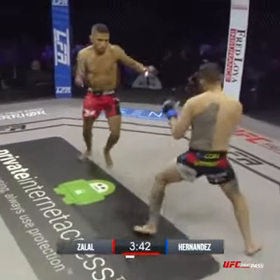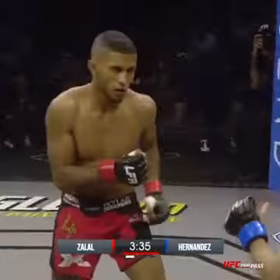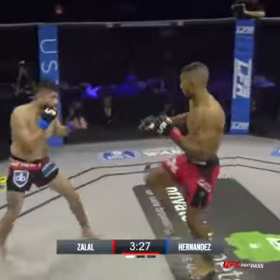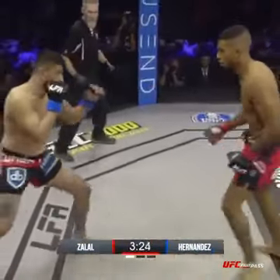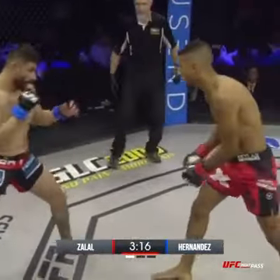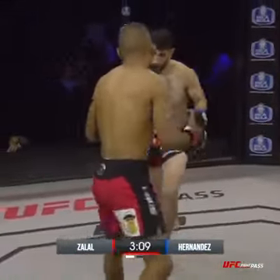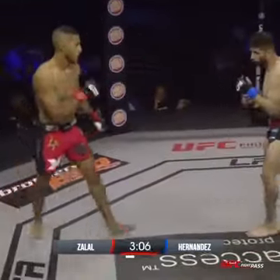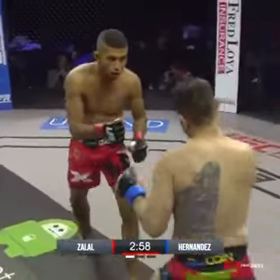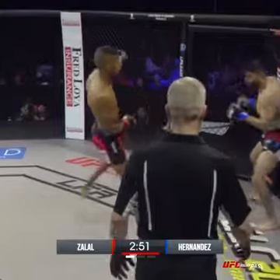I don't care what anybody tells you — the jab is very important in MMA. Zalal still going to work on that lead leg. There's the shoot-in takedown attempt by Hernandez. Zalal easily avoids it. He just needs to lead with hands before he throws those kicks. Messing with that overhand right. Hernandez throwing some arms — one of the D1 wrestlers at Cal State Fullerton, did some training with former UFC champ T.J. Dillashaw.